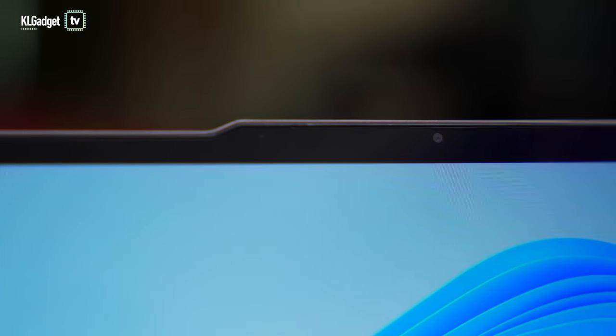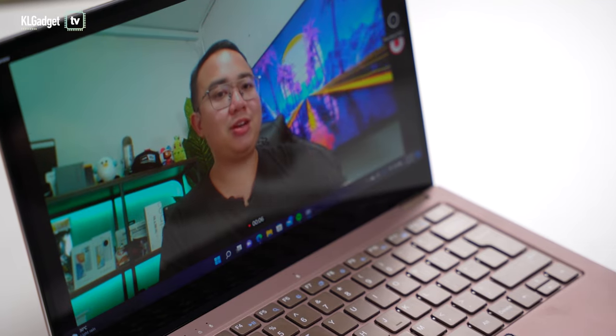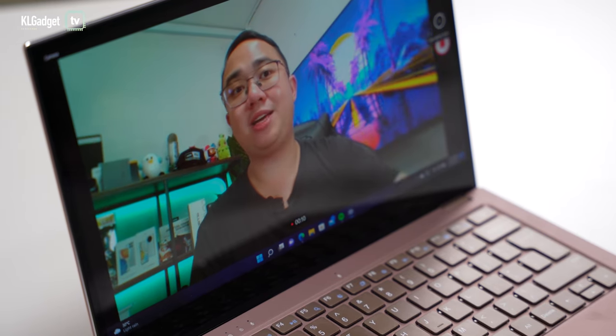The EasyBook X3 Air comes with a 720p HD webcam. It's not the worst I've seen and is acceptable for casual video calls, though I'd recommend a dedicated webcam if you want better quality. The webcam doesn't include a privacy shutter, as expected on an entry-level laptop, so you'd need to use a sticker if webcam privacy is a concern.